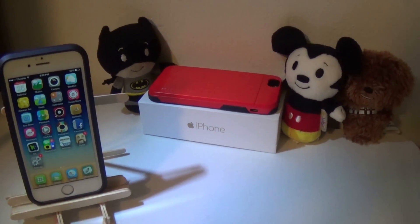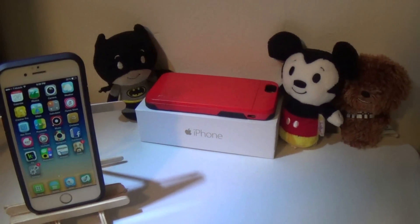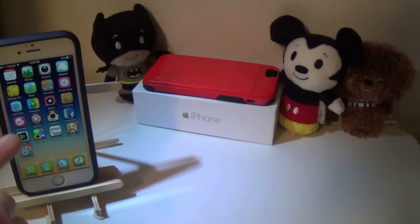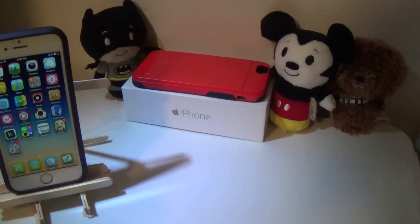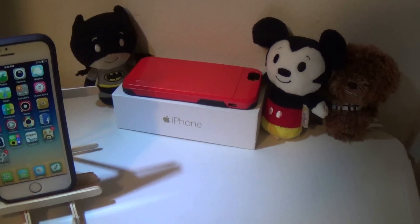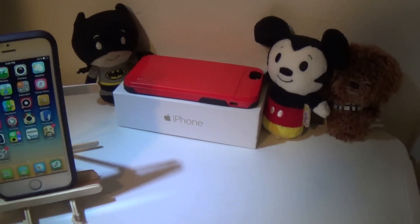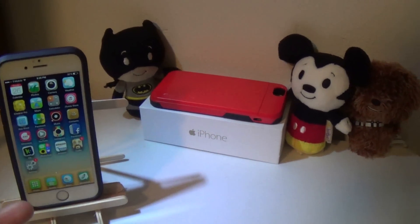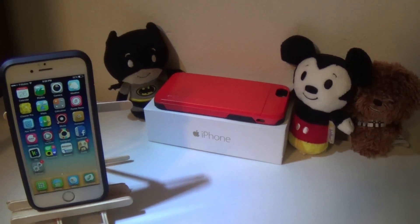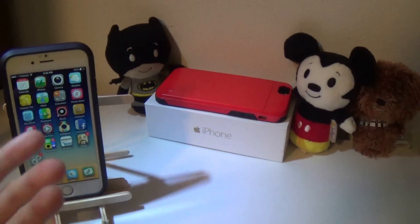Hey guys, I just want to give you a quick update before you watch my video. Since my iPhone 6 was already jailbroken before I made the video, when I get to the part where I talk about Taiji and I plug in my iPhone, you're not going to see Taiji going through the process of jailbreaking my iPhone.